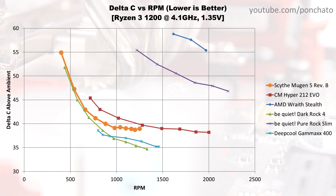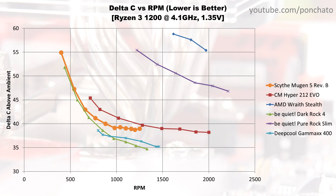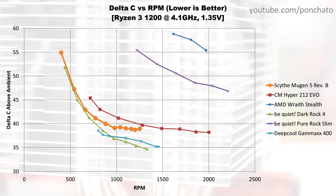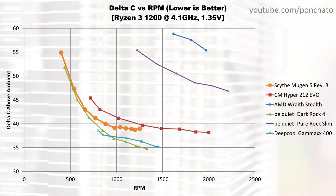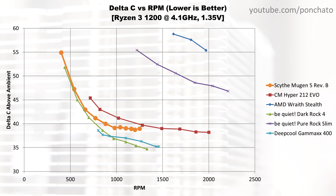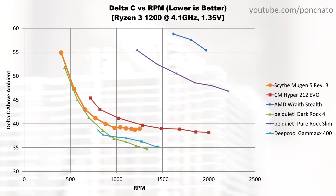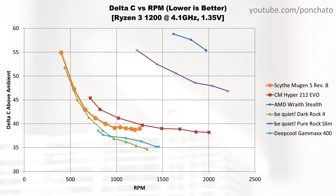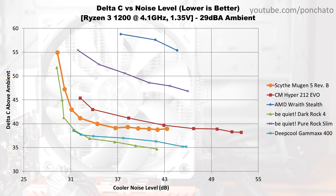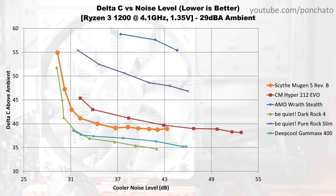Here's the Delta C vs RPM graph to show whether the cooler is limited by airflow or by heat transfer. A leveling off at higher RPM indicates the cooler is limited by heat transfer, while a consistent drop in delta indicates airflow is the limiting factor. In most cases, tower coolers and AIOs are limited by heat transfer, while top-down and low-profile coolers are limited by airflow. The Mugen 5 is indeed limited by heat transfer — the temperature delta remains nearly unchanged from just under 1000 RPM all the way up to its max speed. One takeaway is that adding a second fan in push-pull won't necessarily reach lower temperatures, though it may reduce noise at any given delta.